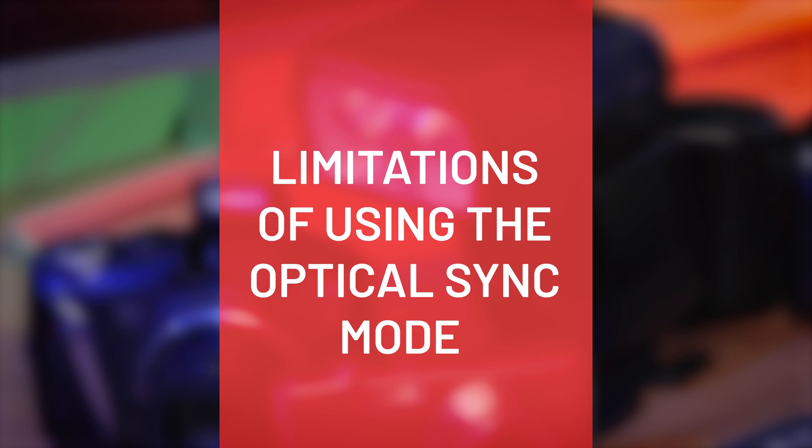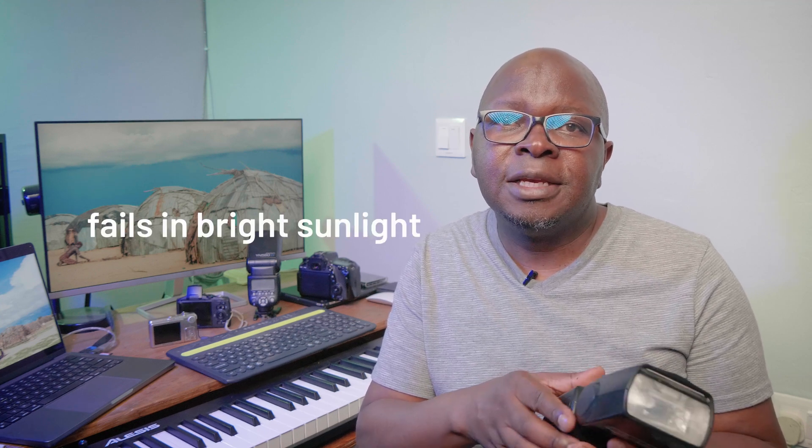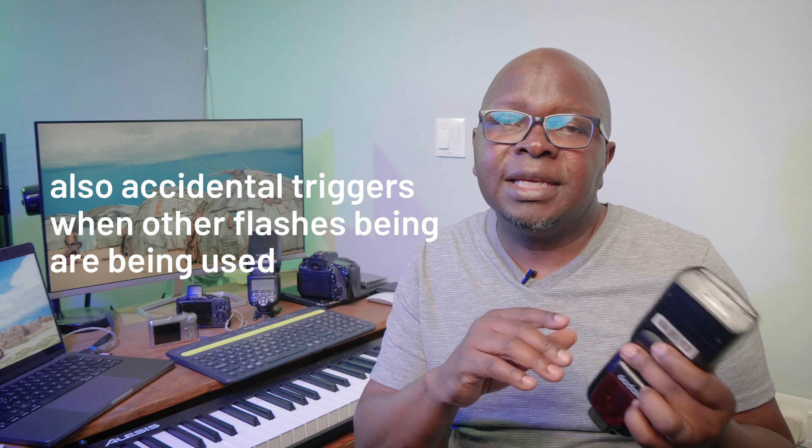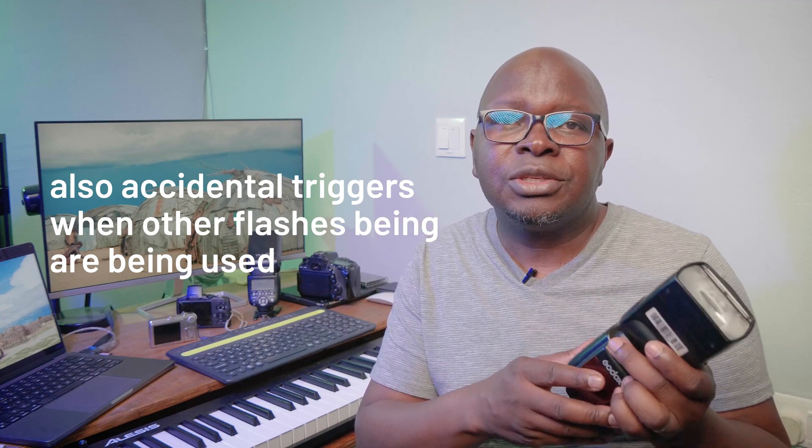Optical sync has its limitations. For example, if you are working in bright sunlight you may not get consistent results triggering your speed lights, because the sensor can get confused by the bright sunlight and may not be able to detect the flash properly.